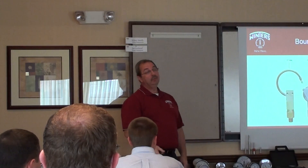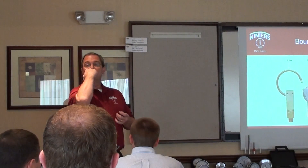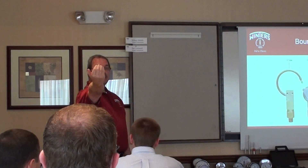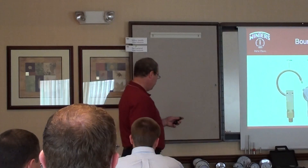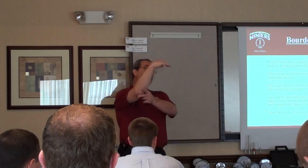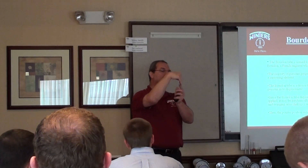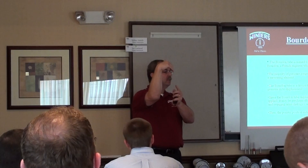If you blow into that, you're not moving it because you're not strong enough. But if you could blow hard enough, eventually that tube wants to straighten out, so it's going to move. That movement is called displacement. Here's the end of your tube — you put the pressure in and it starts to move. The amount that it moved is displacement.